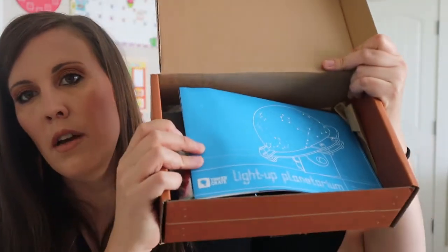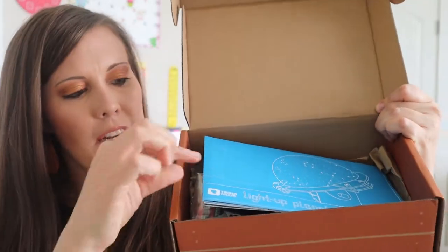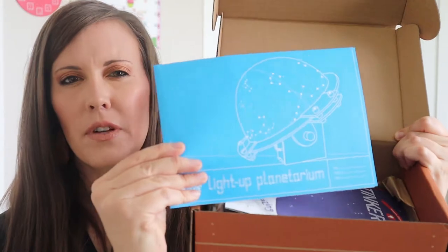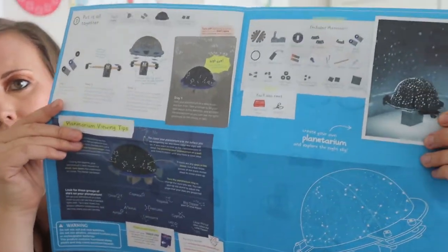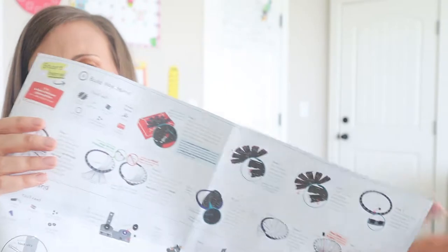So when you open it up, it looks like this. The Tinker Crates come with instructions that kind of look like blueprints, which is cool for this engineering STEAM/STEM mindset. We open them up and we have our instructions right here, and then more instructions on the back.